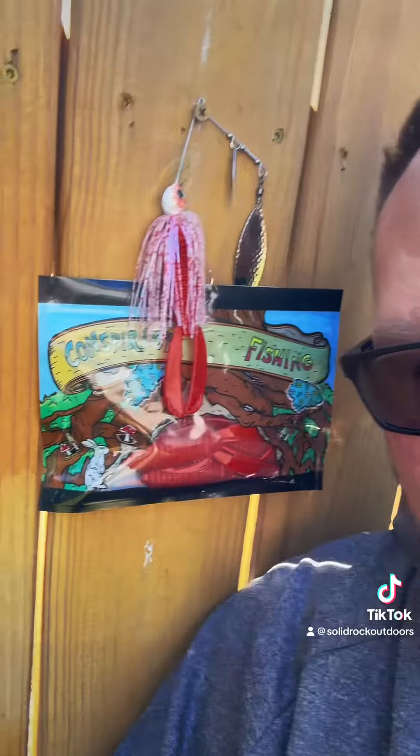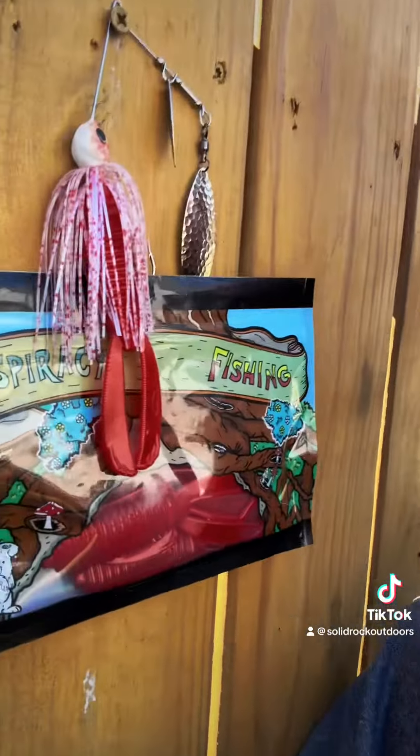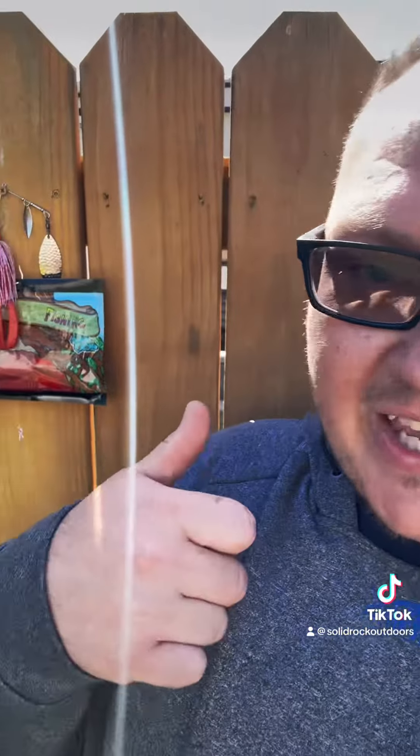What's up TikTok! I am so excited to finally release these. We got a special color coming — Bloody Shad with a Bloody Shot trailer. My guy at Conspiracy Fishing tied these trailers up for us. They look really, really good on the back of that spinnerbait. I can't wait to see what these look like on the back of a bladed jig.